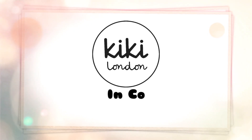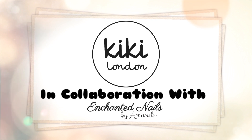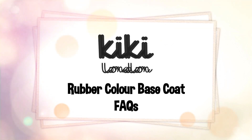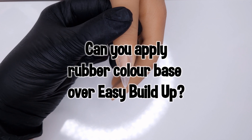Hello everyone and welcome to the Kiki London YouTube channel. My name is Amanda and in today's video we are going to be looking at a few frequently asked questions regarding the rubber colour base coats. I really hope this video helps you, and if you do have any further questions do pop them in the comments below.